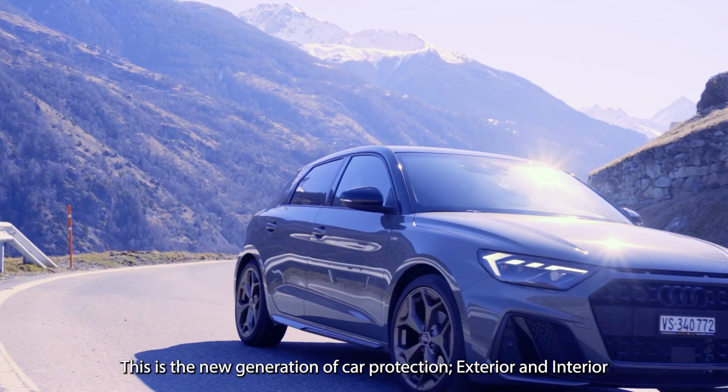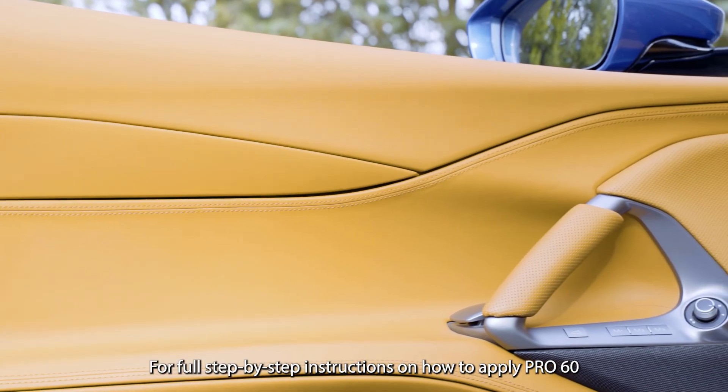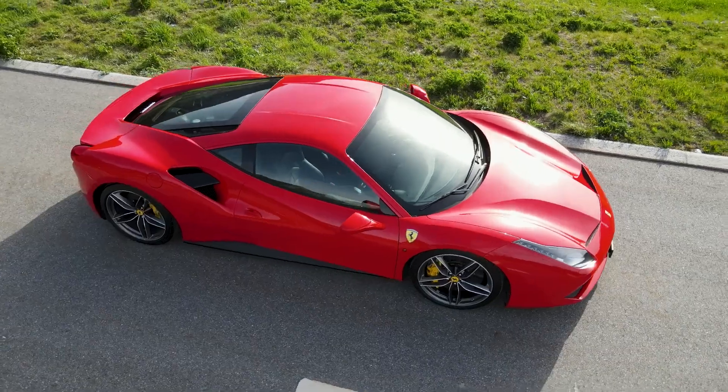This is the new generation of car protection, exterior and interior. For full step-by-step instructions on how to apply Pro 60, click the link below.